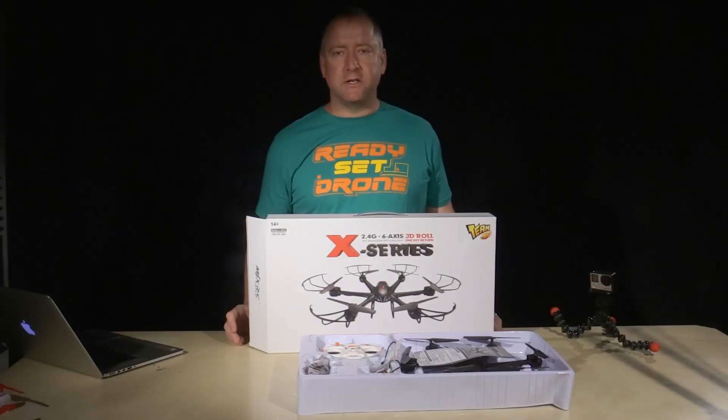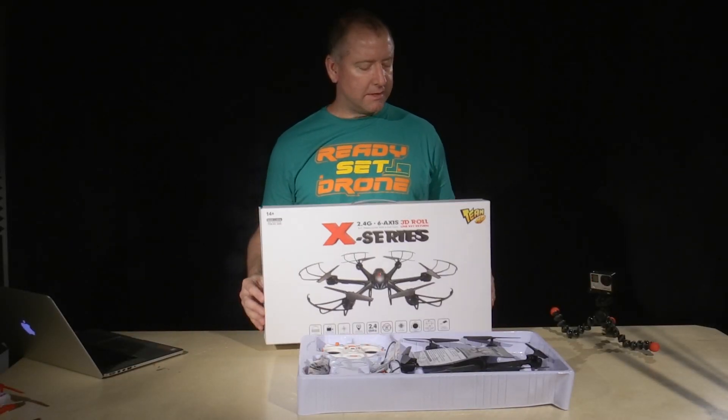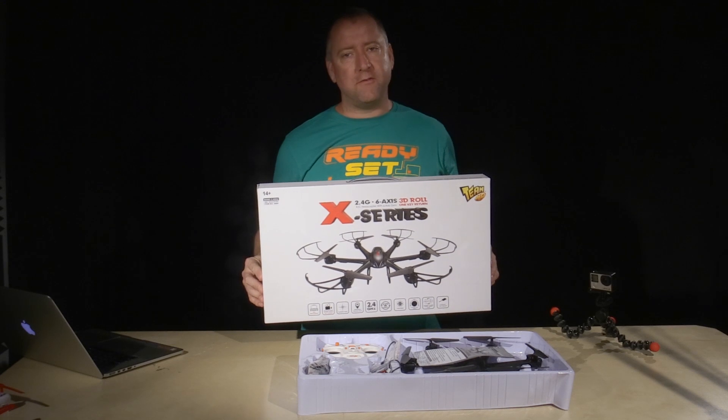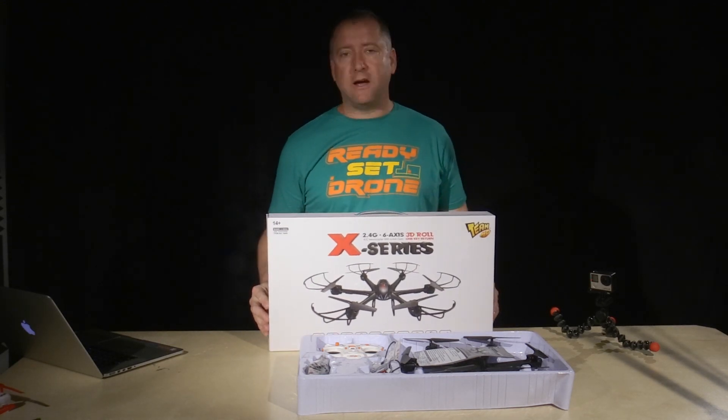Hey everybody, it's Kelly with Ready, Set, Drone. Today I'm pretty excited because I've got the MJX X600 hexcopter which has six blades, six motors, and I haven't flown a lot of hexcopters so I'm kind of excited to give this one a tryout.